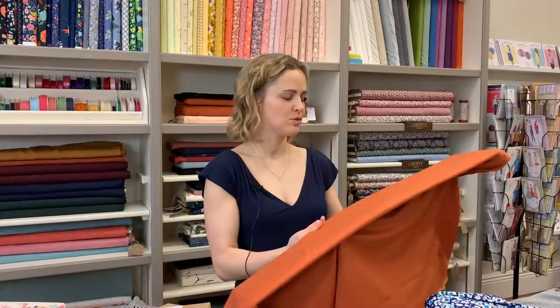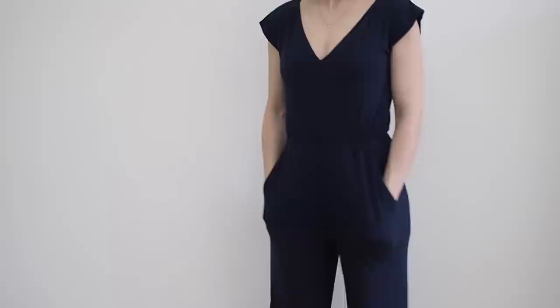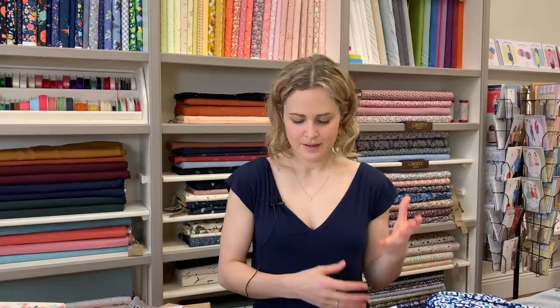Single knit modal jersey is another floppy option. Modal is made from tree pulp — similar to viscose but slightly different — and tends to be lightweight, very floaty, and usually much softer than viscose. You can get slightly different thicknesses of it. I've used it to make the Closet Case Ebony Tee and the Closet Case Sally Jumpsuit I'm wearing now. Good patterns also include the True Bias Nico Top, Grainline Lark Tee, Papercut Bowline Sweater, Amori Twist Top, and the Named Kilo Wrap Dress.